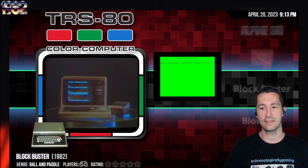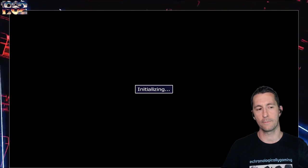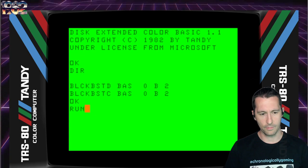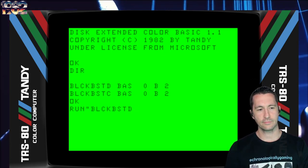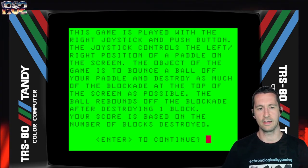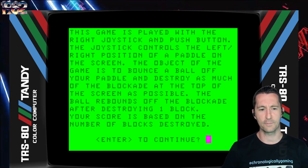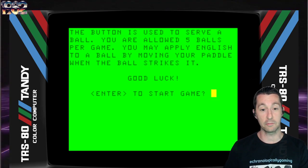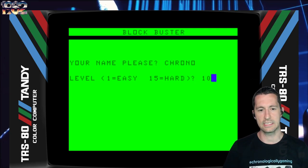We're next going to the TRS-80 Coco. This is Blockbuster, released at some point in January 1982. We're going to do BASIC for this one. This game is played with a right joystick and push button - you control the left and right position of a paddle on the screen. Object is to bounce the ball. It's Breakout! So we're just playing Breakout. The button is used to serve the ball. You're allowed five balls per game. What level do we want? We're a pro at this, so I'm going to say 10. Let's see how it works.